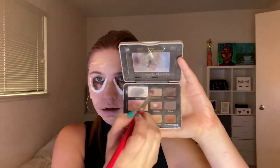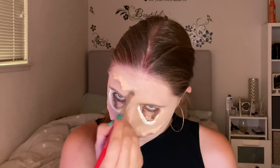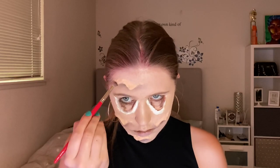Using brown eyeshadow, I started shading right under all the little drips. I used a lighter shade at first to blend it out into my skin, and then went in with a darker shade closer to the edges of those drips. I kept doing that for every single drip.